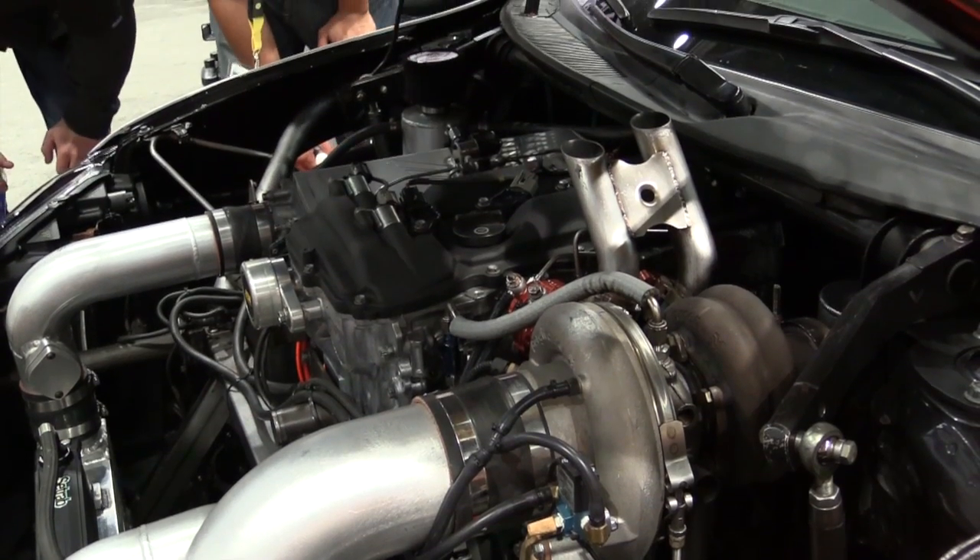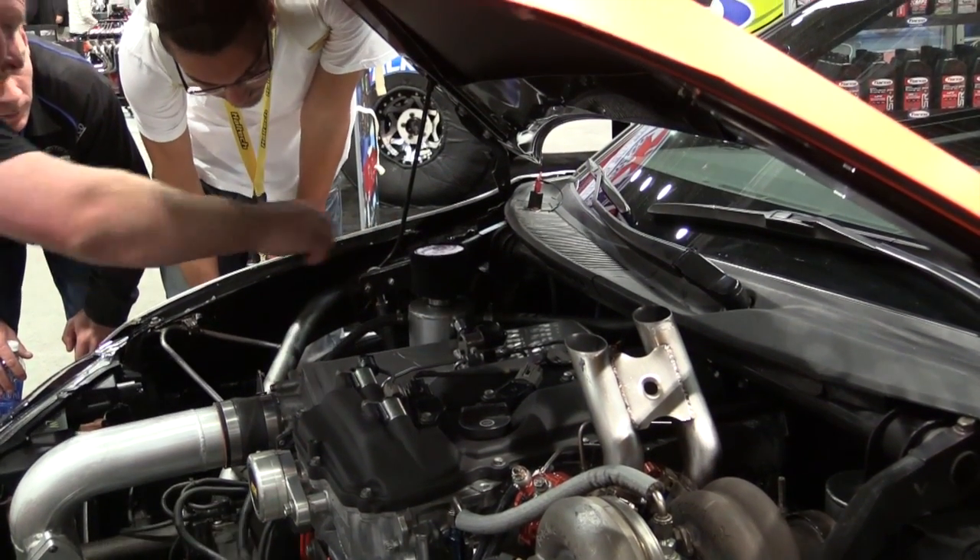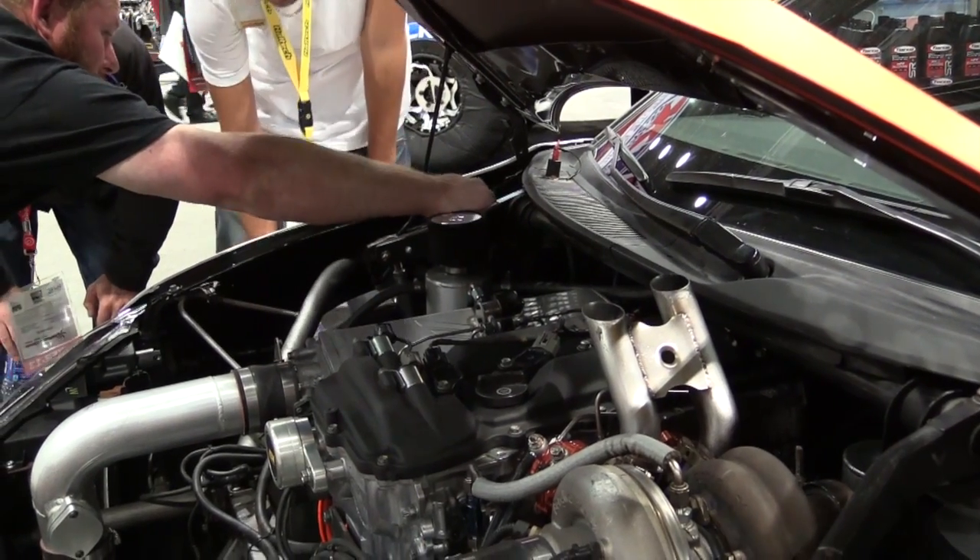We cut everything off that Formula Drift lets us cut off. We can't modify anything inside of the front and rear suspension points. Right where the front suspension points are, the front chassis has basically been cut off and we have a tube chassis up there. That makes the car a little more robust if it runs into something, and it's easier to fix — we can just build new tubes at the shop or bring spares to the track.